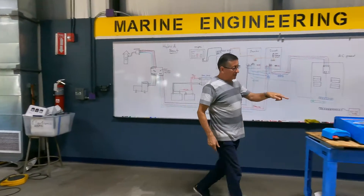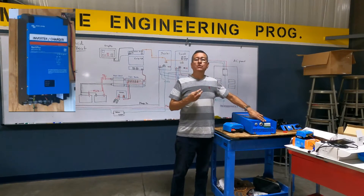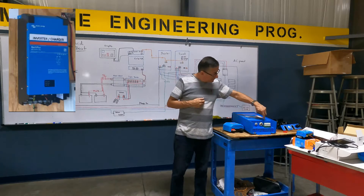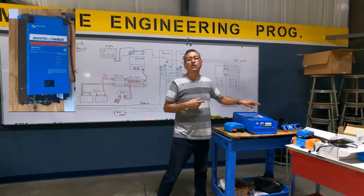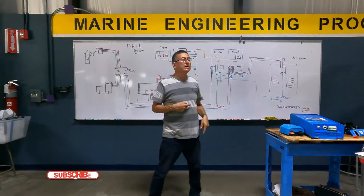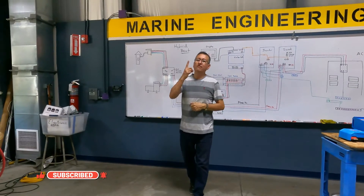This inverter receives and sends AC current in single phase — receives hot, neutral, and ground, and sends hot, neutral, and ground. In other words, each inverter produces one phase.